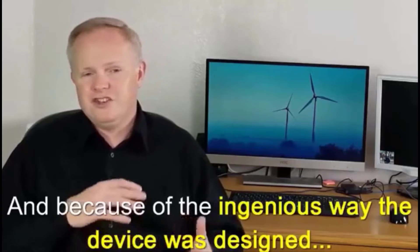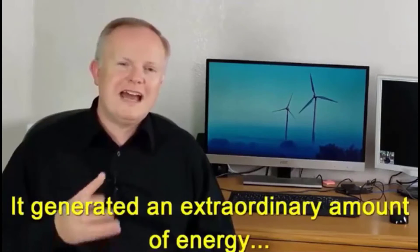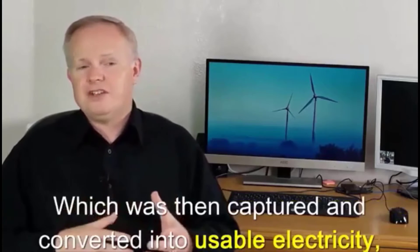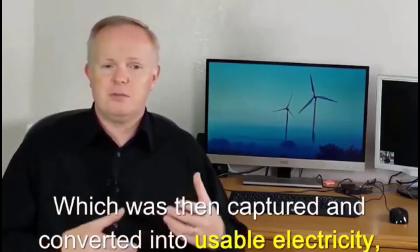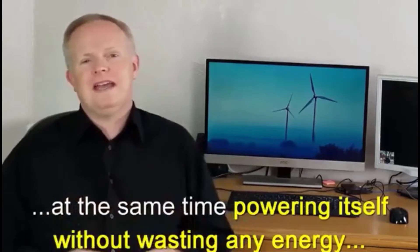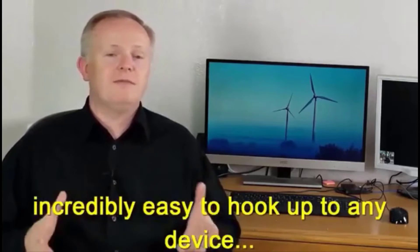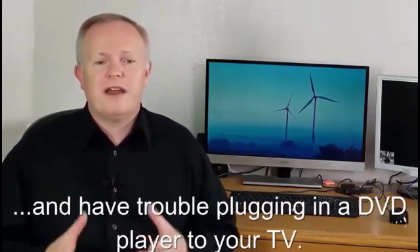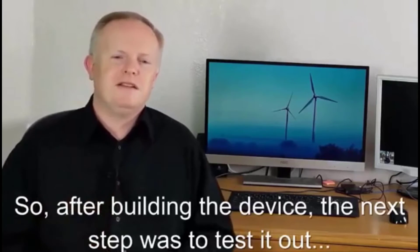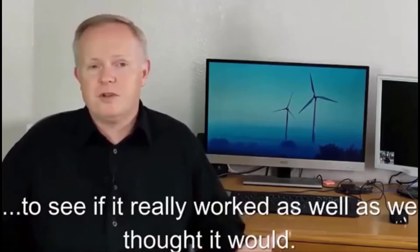You simply had to place the components in the correct position, and because of the ingenious way the device was designed, it generated an extraordinary amount of energy. That energy was then captured and converted into usable electricity, while at the same time powering itself without wasting any energy. The system was also incredibly easy to hook up to any device, even if you're terrible at building things. After building the device, the next step was to test it to see if it really worked.